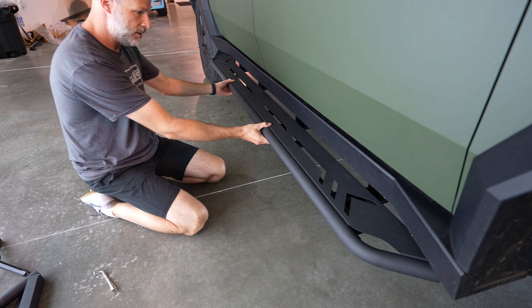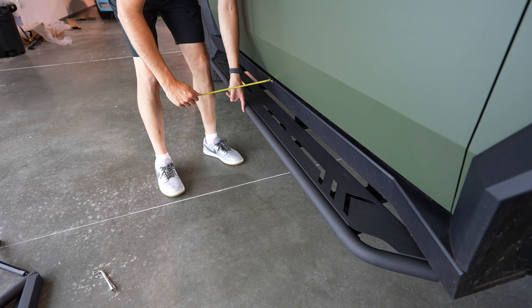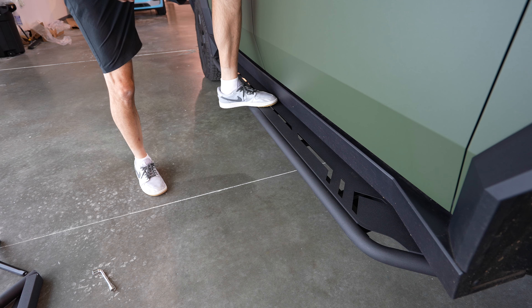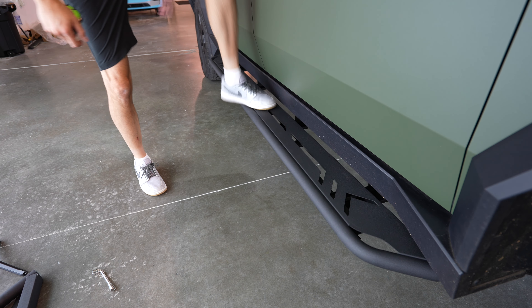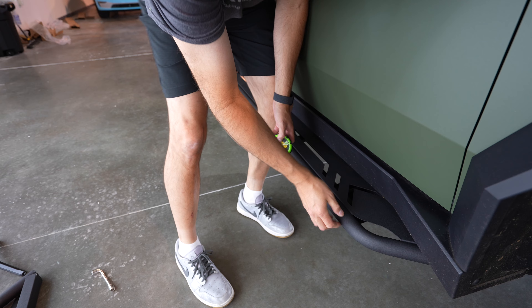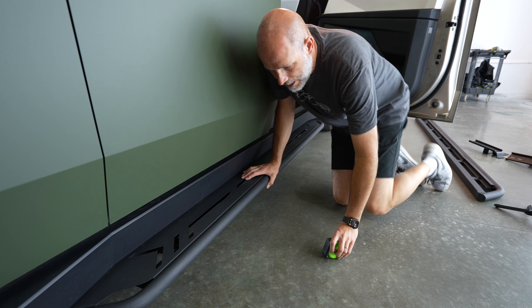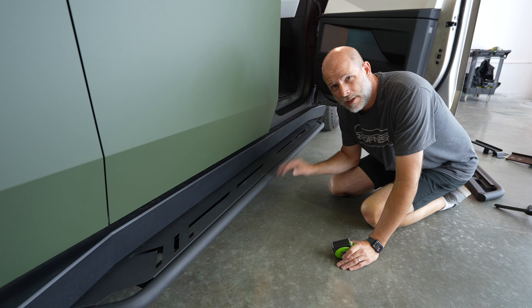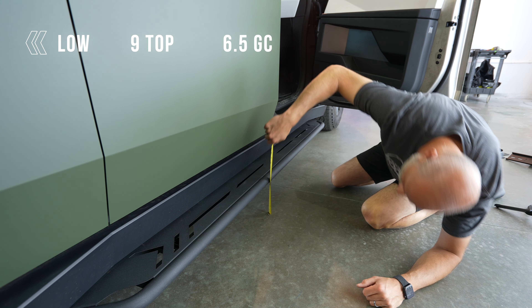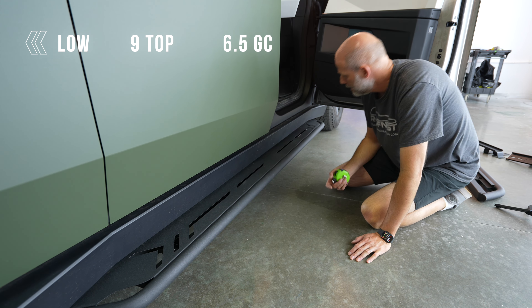So you still have a step to get in — if you've got big feet, you can have a bigger step. You can adjust the distance and center it off the door. Let's check out the ride heights. In entry position, you can't drive in that position, so that height doesn't really matter — it's not much different than the low setting. On the low setting, the top of the running board is at nine inches and ground clearance is six and a half. So you're not going to scrape on any speed bump — not worried about that at all.